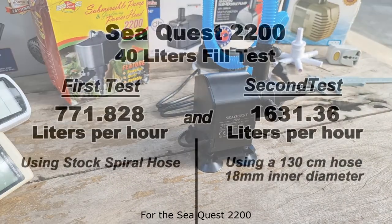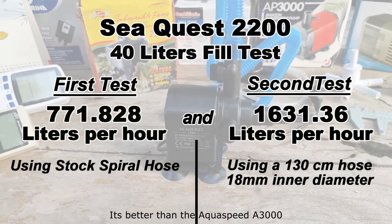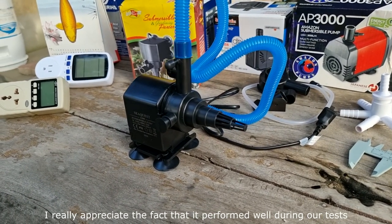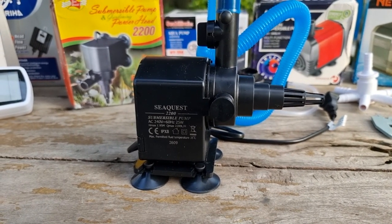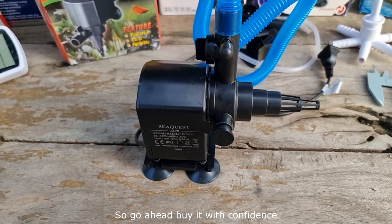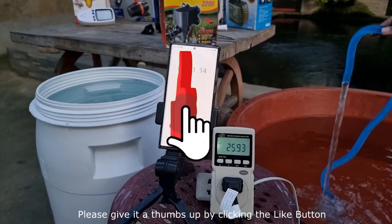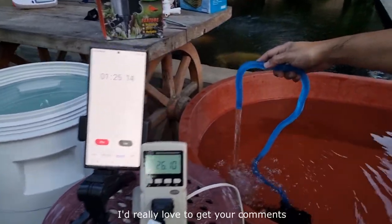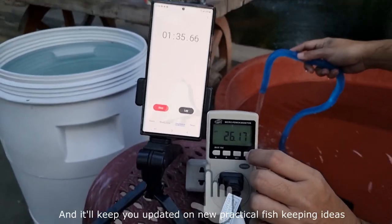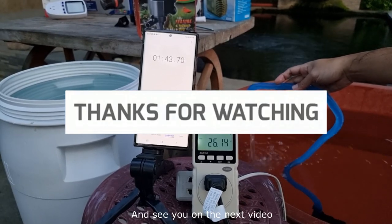That's a wrap for the SeaQuest 2200. To cut the story short, this pump is better than the AquaSpeed A2000, better than the AquaSpeed A3000, and better than the Venus Aqua V1000. It performed well during our test, and given that this pump model is so old and has served so many users so well, I highly recommend the SeaQuest 2200 — buy it with confidence. If you find value in this video, please give it a thumbs up, leave a comment, and subscribe to the Koi Pond Experience.